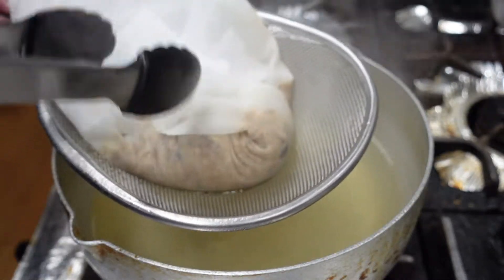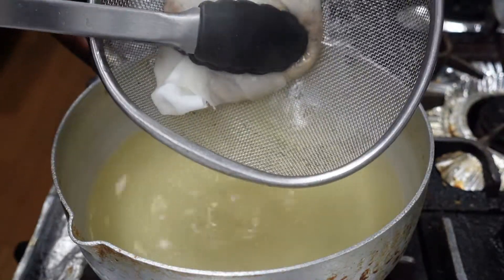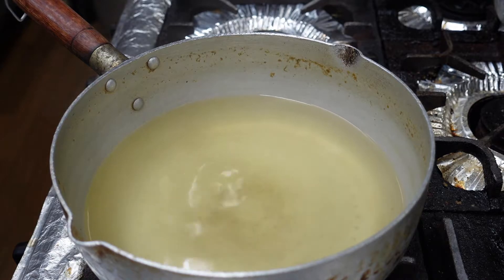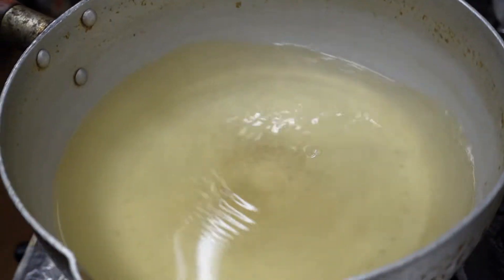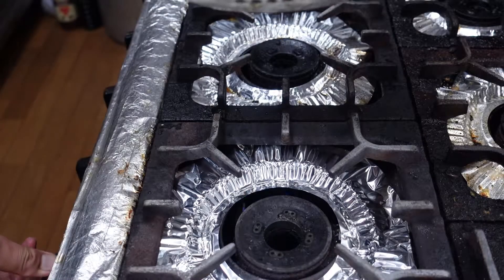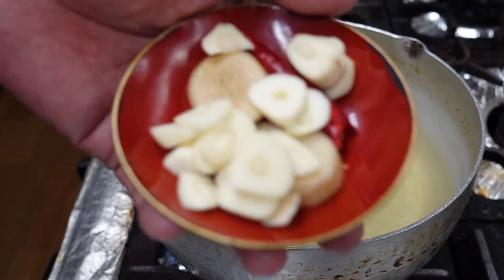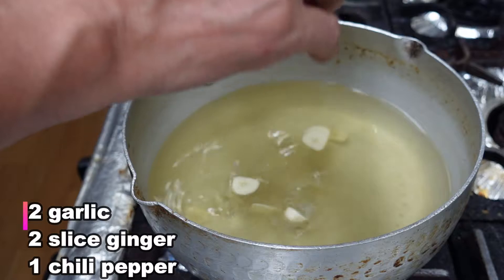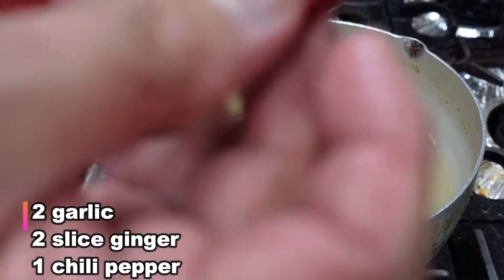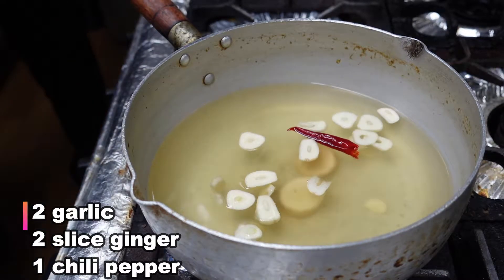This is the basic dashi. Two slices of garlic. Two slices of ginger.